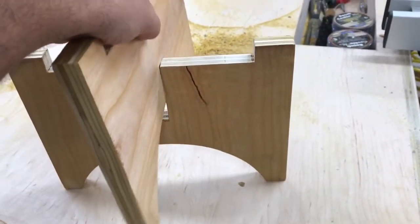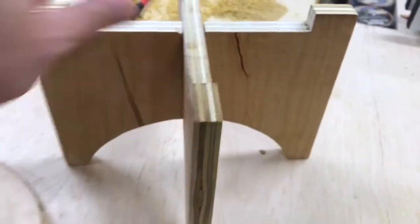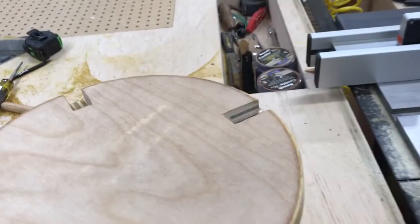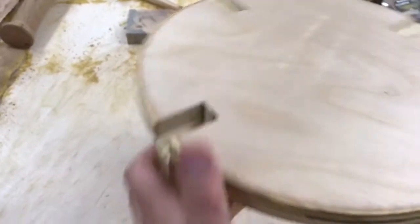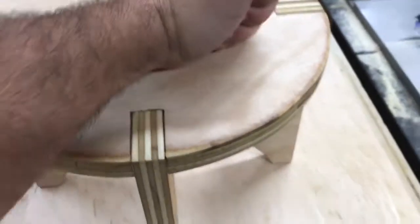These two pieces go together like this — I'm doing this one-handed so it's not the easiest. That goes together like that, and then this piece fits here. I did this in about a couple of hours.